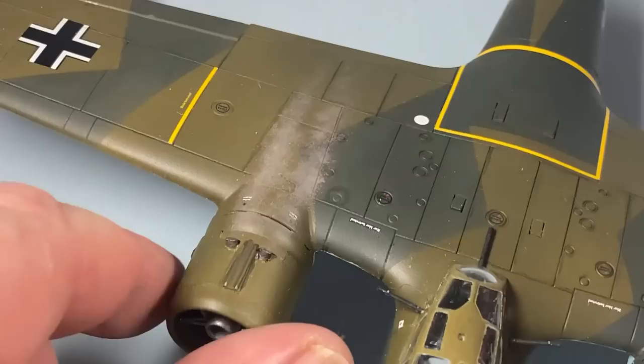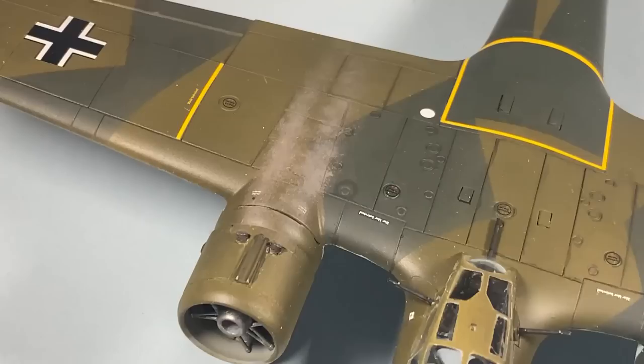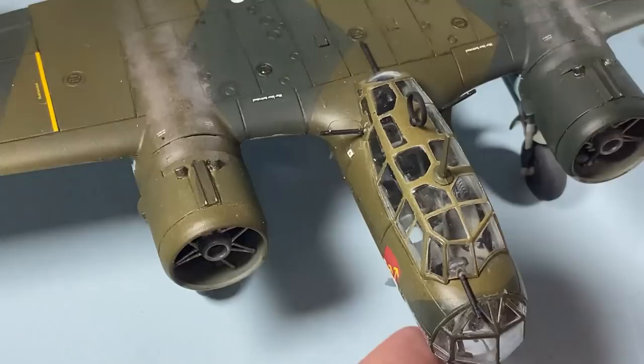On the top surface I'm dabbing some weathering powder — this one's called 'smoke' — and it's just flowing back from the exhausts. I think it looks pretty cool. I might add a bit of black or brown to it, but it might look quite good as it is — just to give an indication of where the exhaust smoke from these big old engines would go. Then there are a few aerials that need to go on, like the circular DF aerial and the radio mast.